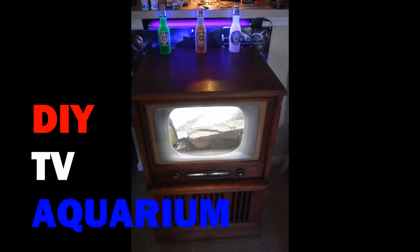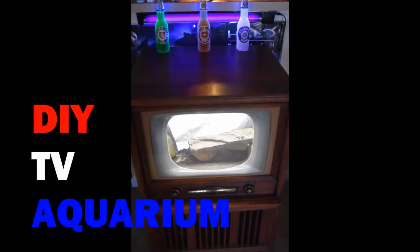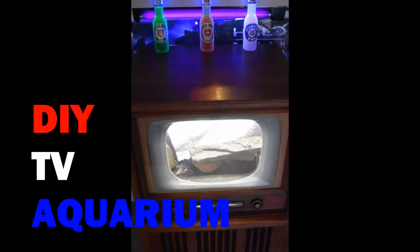Hello friends! This is Mastro Quaidman and this is just a little DIY TV aquarium that I put together. It's not really like a step-by-step thing, but it's just kind of like me going through it and talking about it.